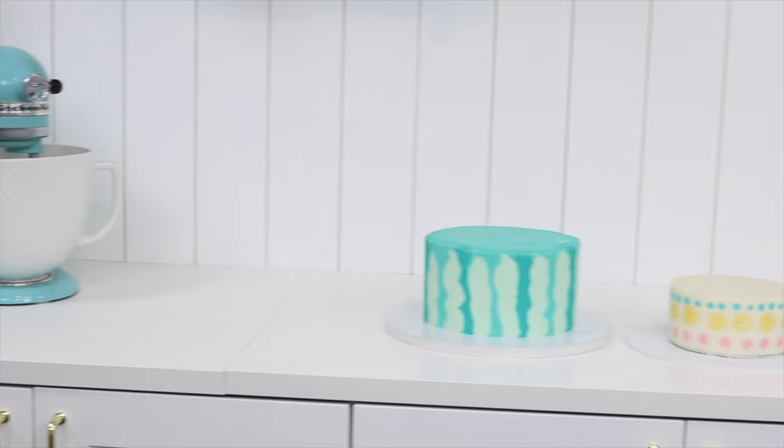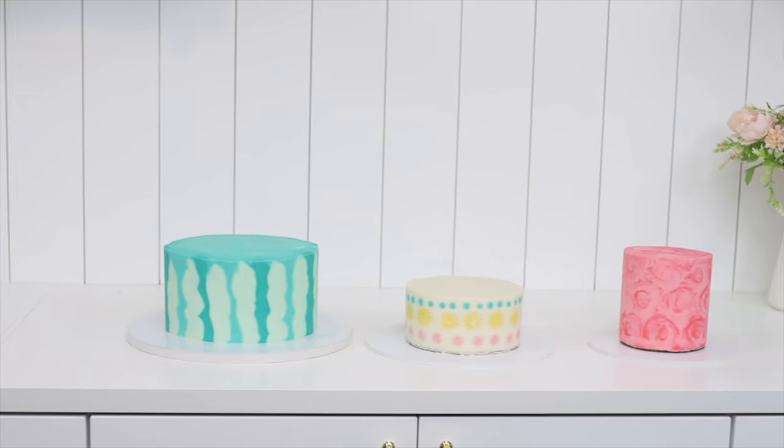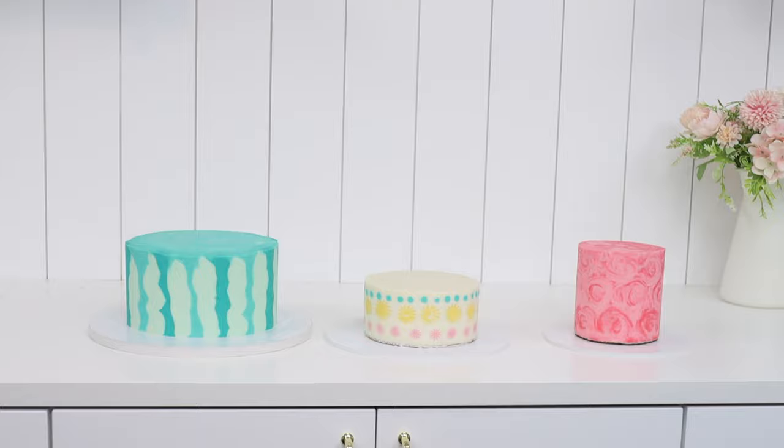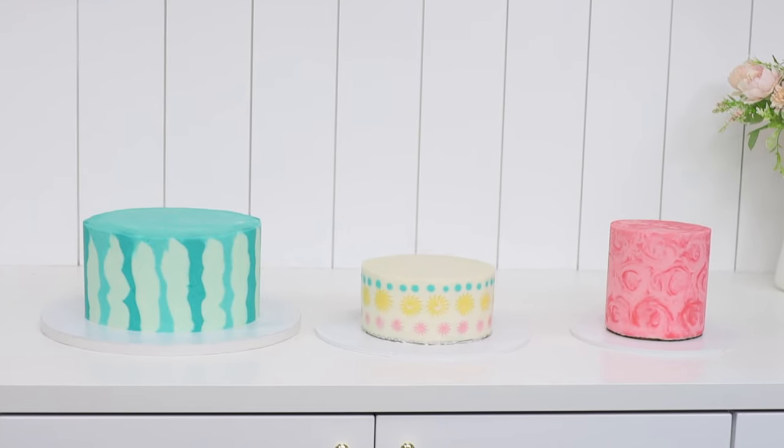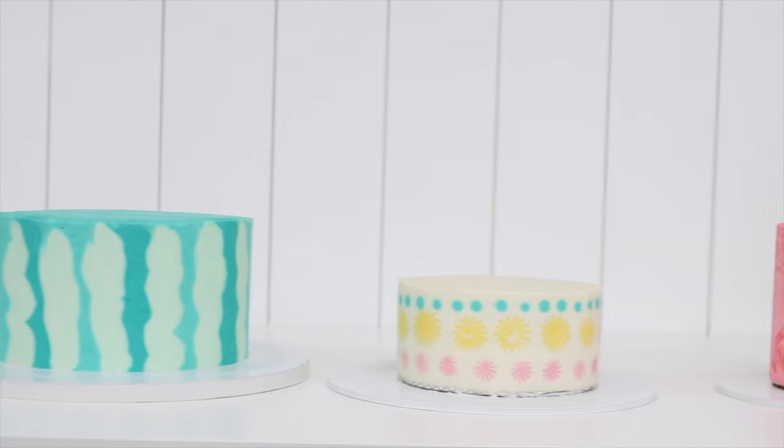Put all of your cakes in the fridge for at least two hours before stacking them. At this point you should have the bottom tier on a cake drum at least four inches wider than the cake, and the top tiers on cake boards the same size as those cakes — it's fine if the boards are visible for now. In part two of this tutorial I'll show you how to stack these cakes to make a three-tier cake, so make sure you watch that video next!